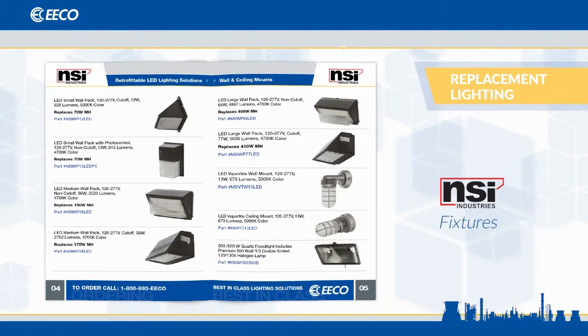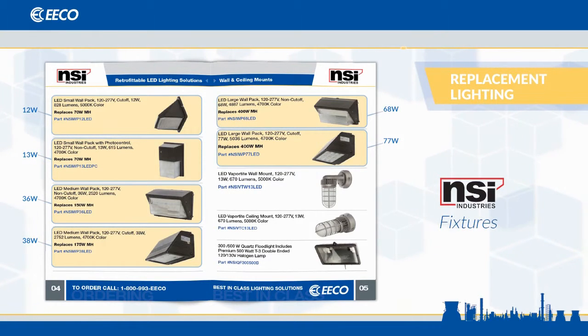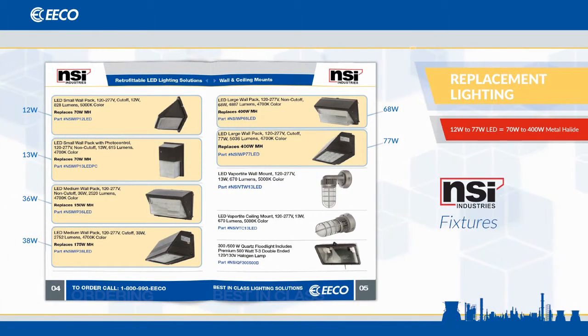Now let's shift our focus to replacement lighting. NSI offers the look of traditional metal halides and LED wall packs. These are ideal when you want to preserve mounting patterns and fixture styles of existing lighting. NSI fixtures come in 12 watt to 77 watt, which is equivalent to 70 to 400 watts in metal halides.